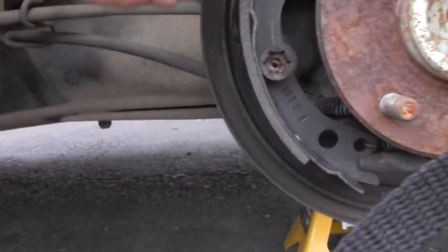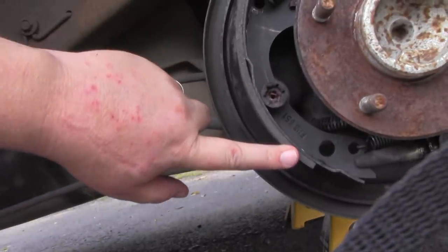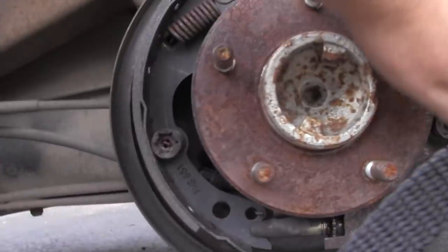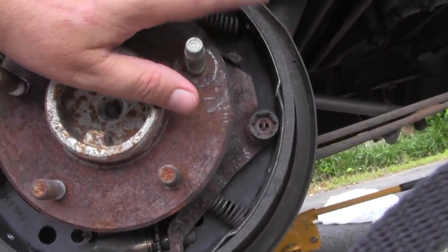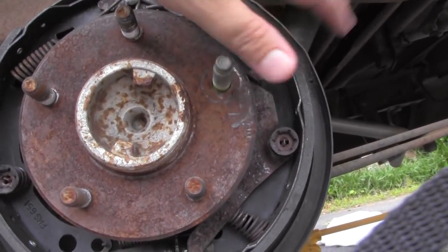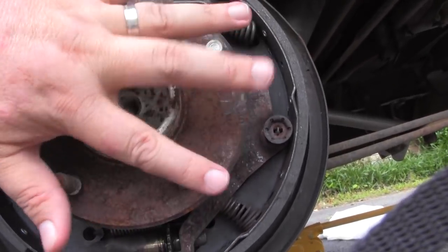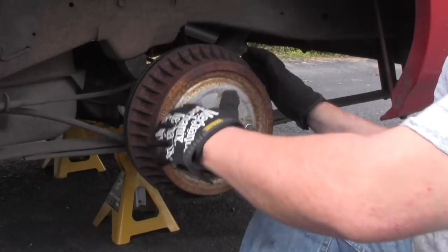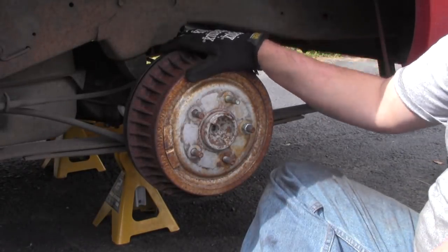I had made the mistake of putting the smaller pad on the back when it was supposed to be the bigger pad back here. Once I got it all on there, I realized I'd put the wrong pad on. It only took me a couple seconds to take it all out and put it all back in. Once you get a little bit of practice, it's not a big deal. The brakes are on there now — everything's back, and the drum's on there.